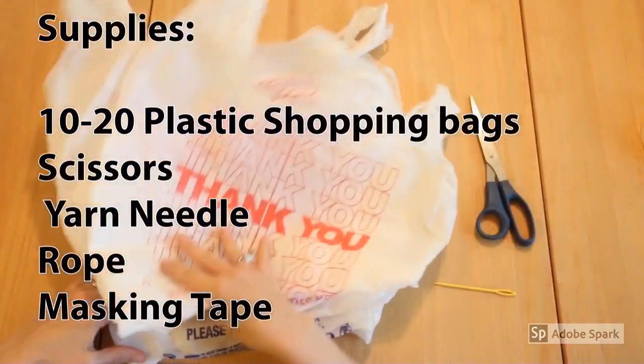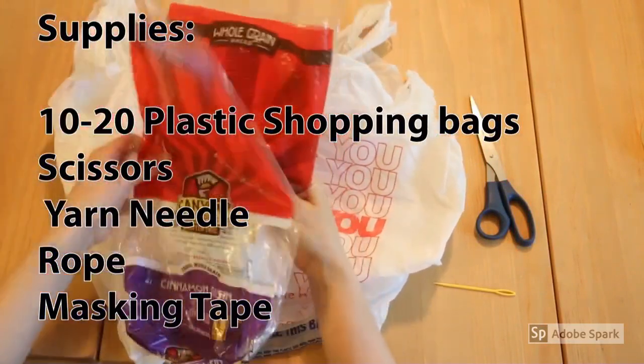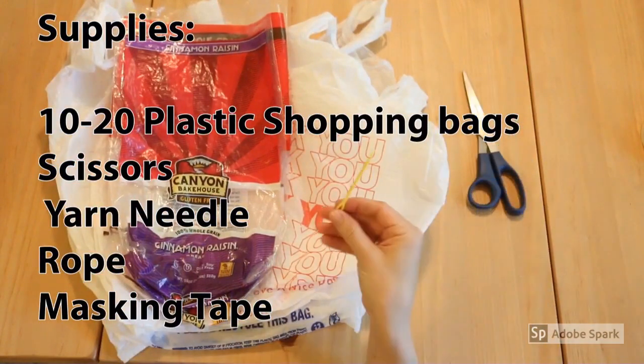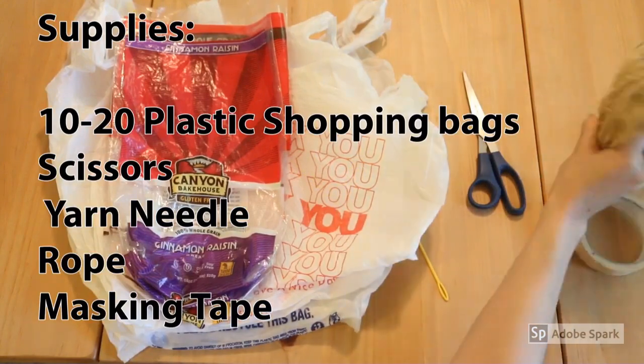For this we're going to need some plastic bags — shopping bags like this work, bread bags, all kinds. We'll need scissors, a plastic yarn needle, some rope, and some masking tape.